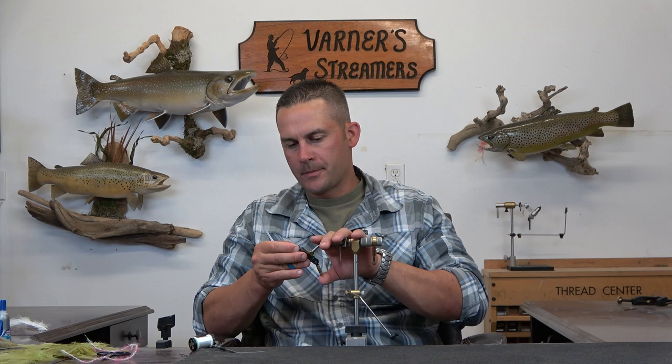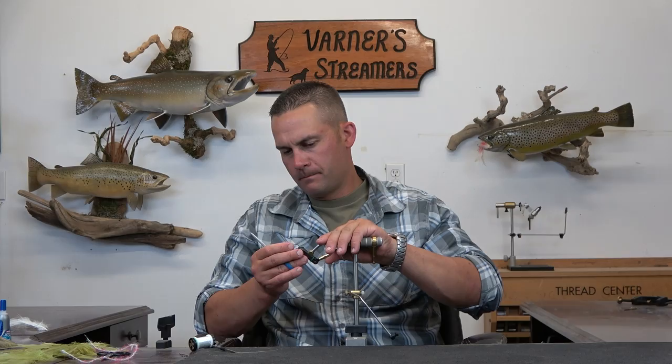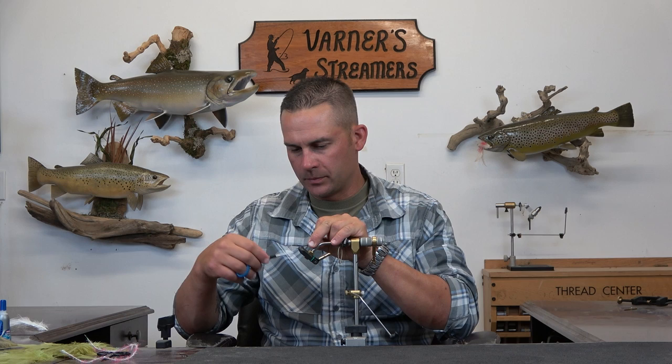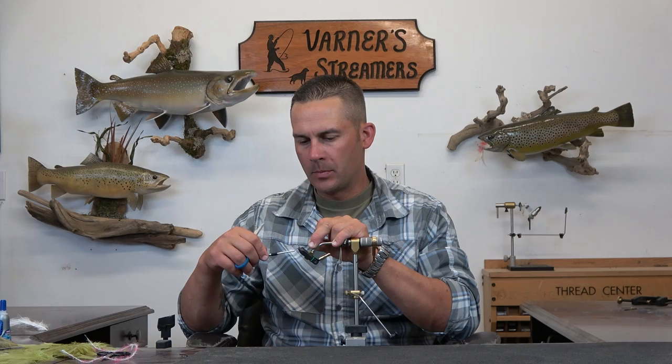Welcome back. Today we're going to tie a Rainbow Riffle variant — this is a spin from the original. It came about when I was trying to put a triple together; I never quite got the taper right. I changed it out — the taper was good on the double, the standard. It just really substitutes the marabou tail for a deceiver tail. Still working on the triple, trying to get that taper right. I like the swim but the overall profile didn't quite fit.